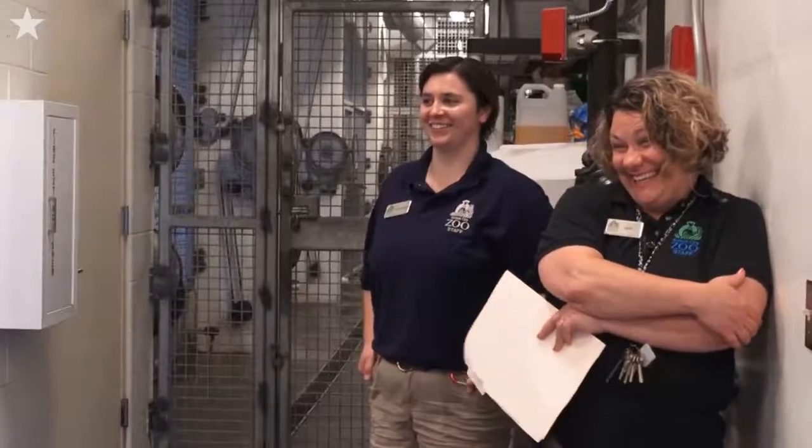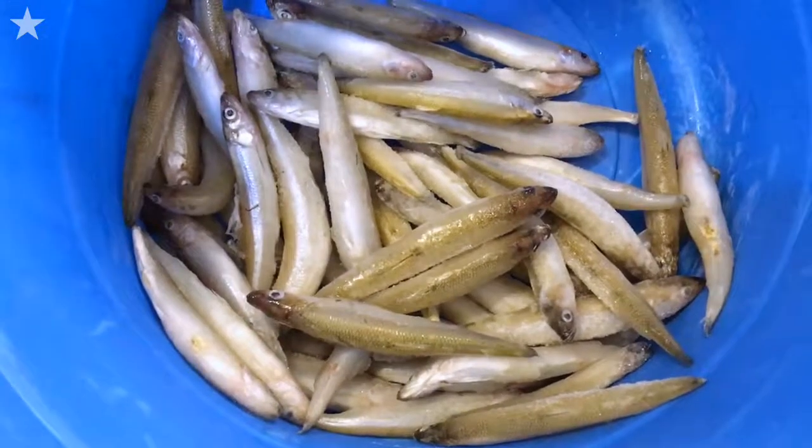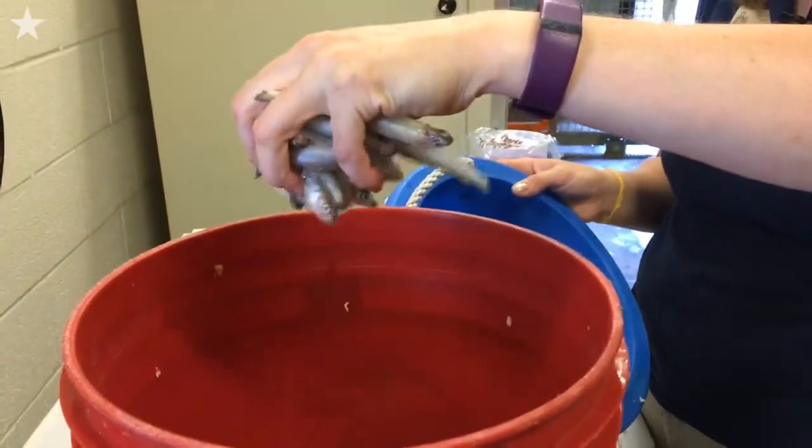We're gonna put in some frozen fish which we have here. It's Lake's Melt today, but she likes all sorts of different kinds of fish and she gets a whole bunch of different varieties.